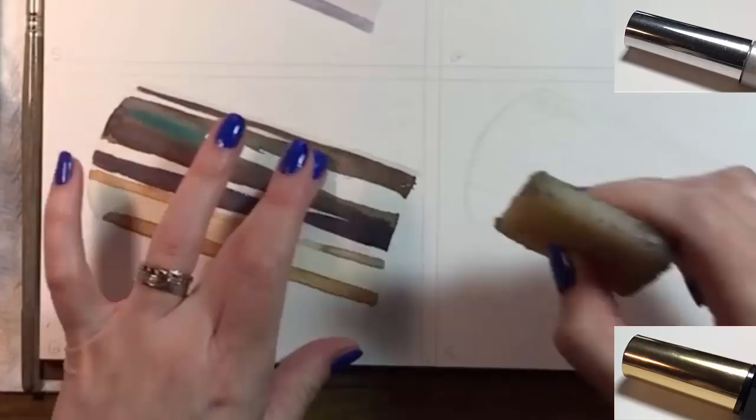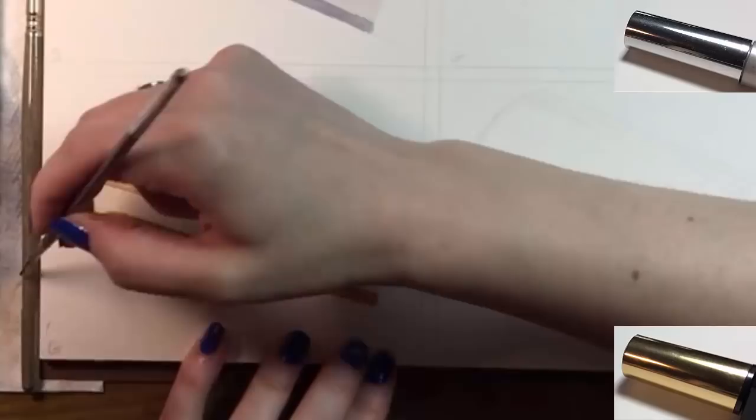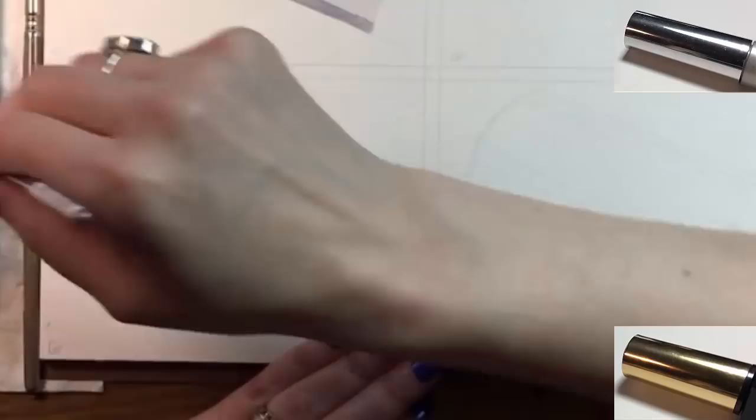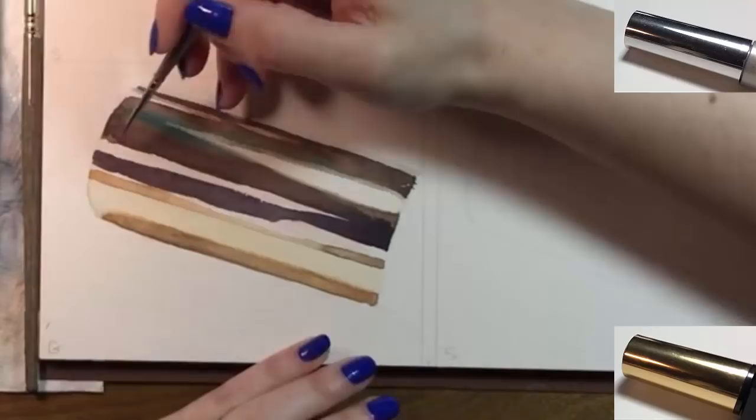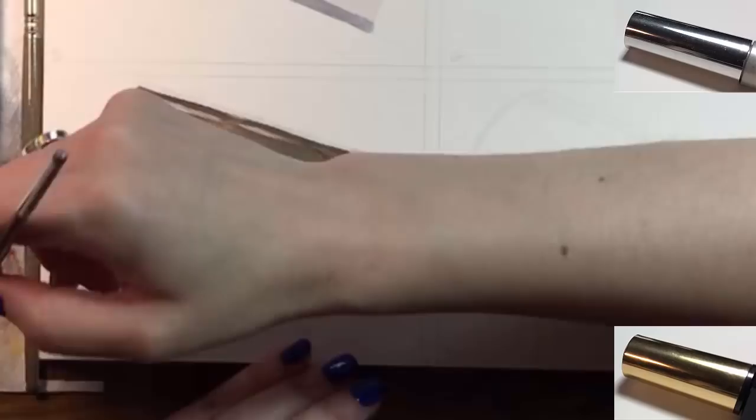I let everything dry and I've just removed the masking fluid. Time to switch brushes. My little number one round brush is slightly wet, and I'm using the water to soften edges and correct colors. You can do a lot of things with just water on your brush — my favorite thing is lifting colors to create highlights. Also, I feel more in control over tiny details when I'm using this small brush.